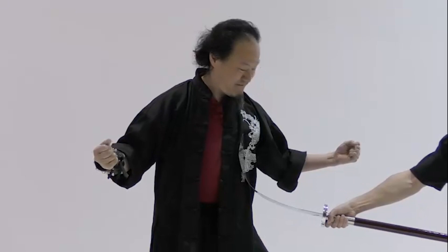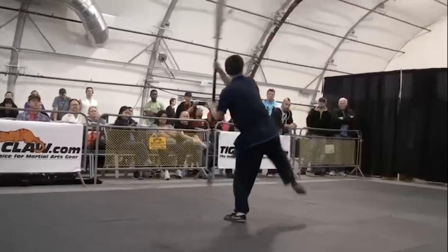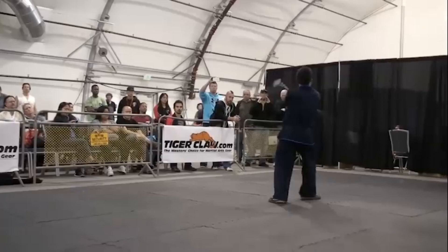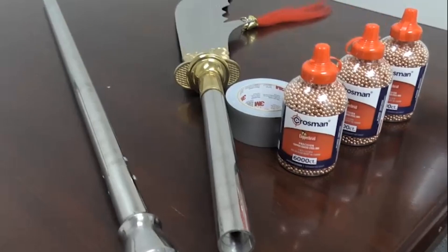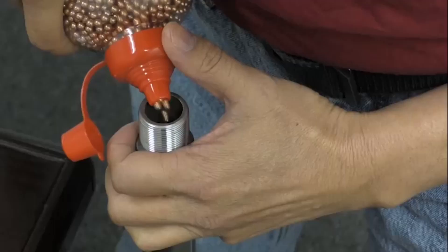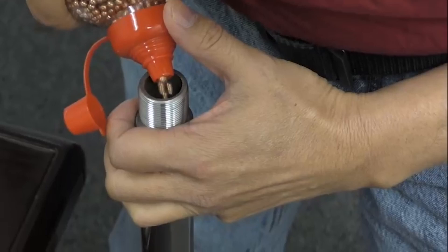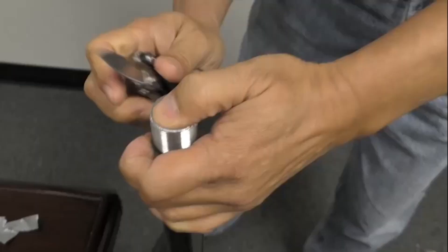A true Guan Dao should be heavy. In the past few years, it has been harder to get heavy Chinese weapons because the light wushu weapons have dominated the market. Heavy Guan Dao are still being made, but they are expensive. Fortunately, two-piece Guan Dao with hollow metal shafts are available, and these can be filled with metal shot. I filled one with copper-coated steel beads and got the weight up to 13 and three-quarters pounds. It's not a hundred pounds, but it'll still give a good workout.